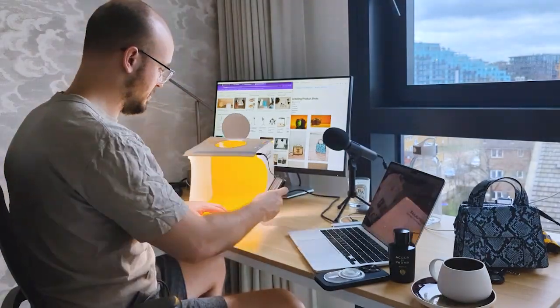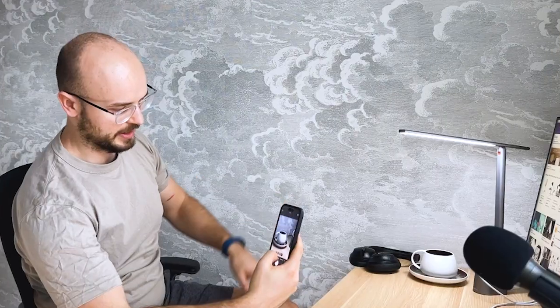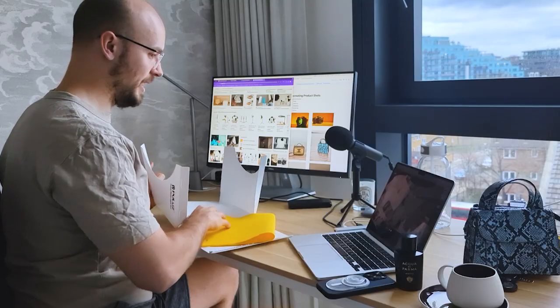Hey guys, today I'm going to show you what it's like to shoot in a softbox like this versus using an AI tool like PhotoRoom — will the pictures be any better or will they look worse? Let's try that out today and have a look. I'm excited.